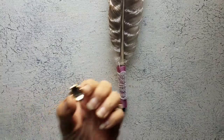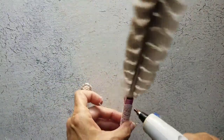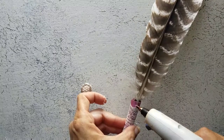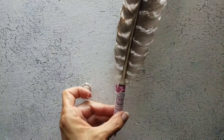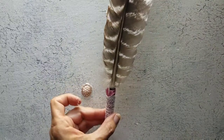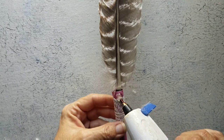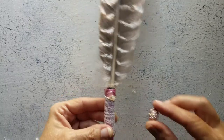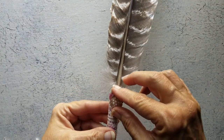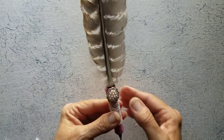Now our button — I think I'm going to go on the feather. I need a new glue stick. Put a huge dollop of glue right there and place this button on top. And that's it.